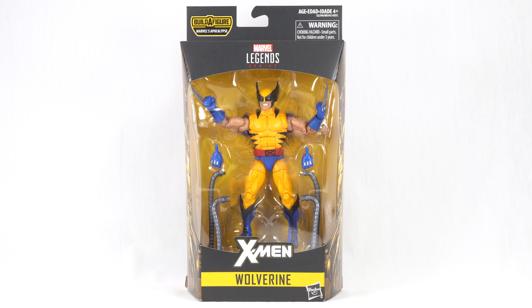Hello everyone and welcome back to another Figurehead Reviews video. Today we are taking a look at the Marvel Legends Wolverine from the X-Men Apocalypse Build-A-Figure wave.